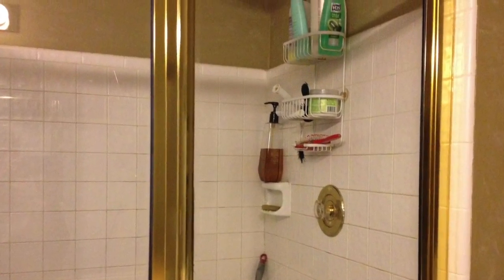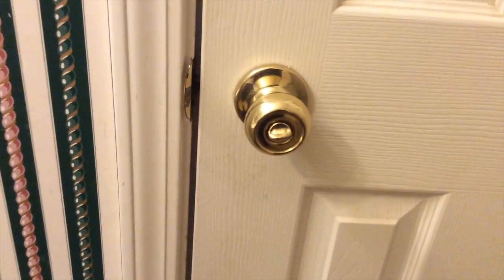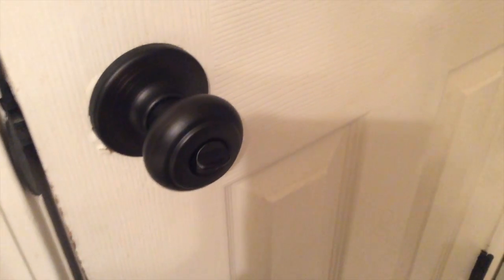To get rid of the brass colored shower, I primed and painted over the whole thing with a dark satin brown. And finally I replaced all the brass doorknobs.